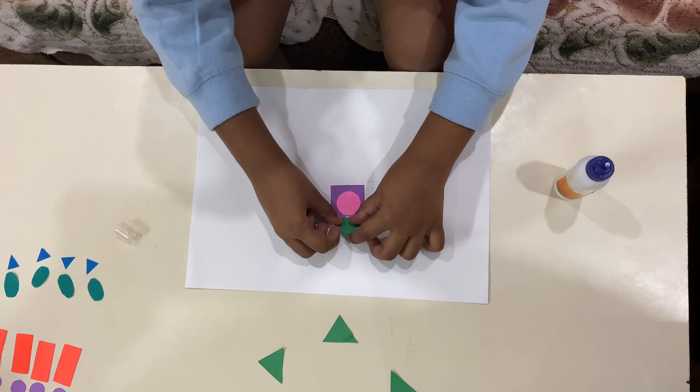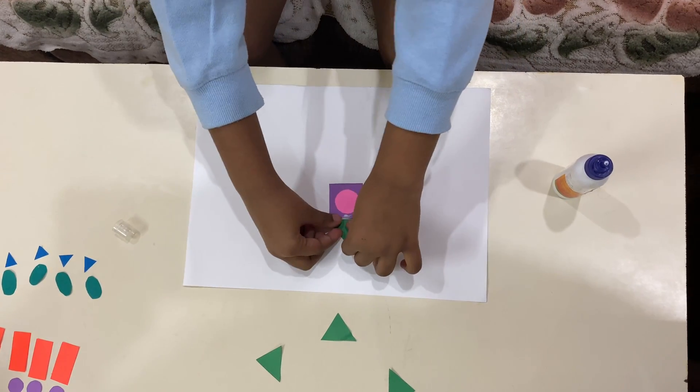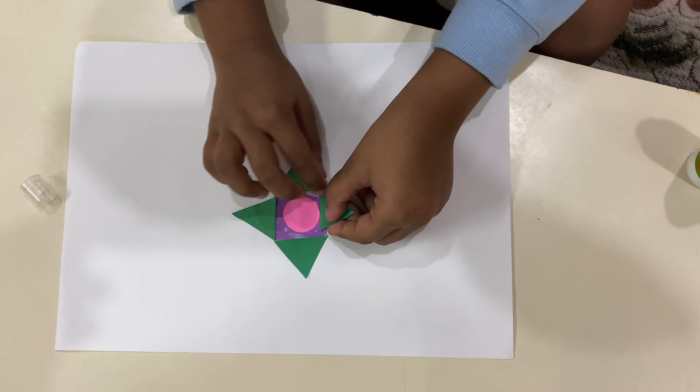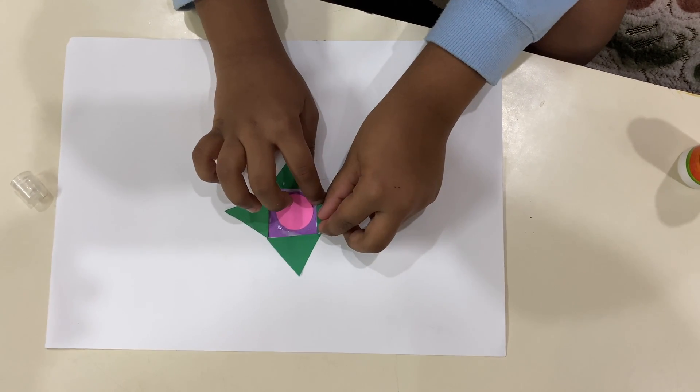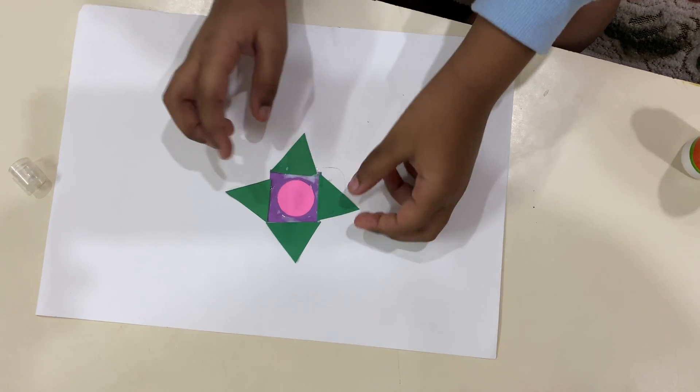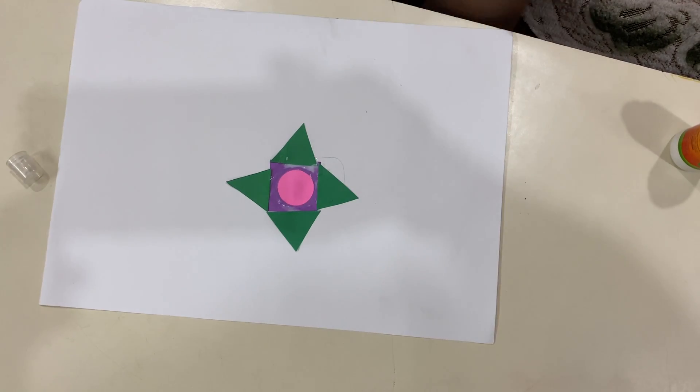Put it like a house. I like it — it's like a house. Last triangle. And put it around here.